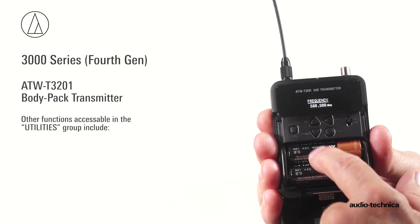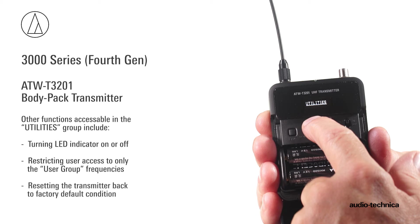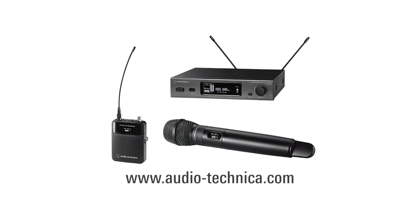Other functions accessible in the utilities group include turning the LED indicator on or off, restricting user access to only user group frequencies, and resetting the transmitter back to factory default condition. For more information, visit us on the web at www.audio-technica.com.